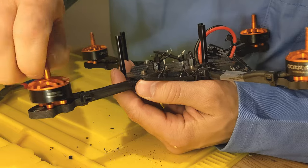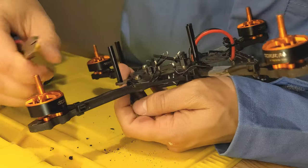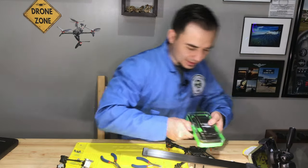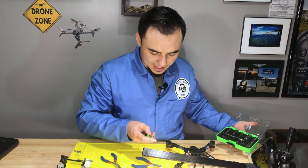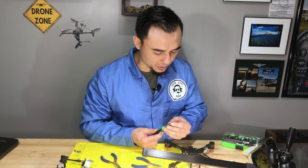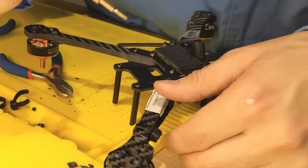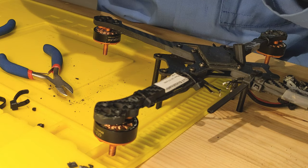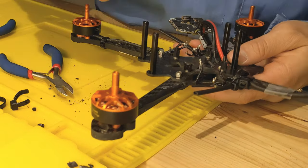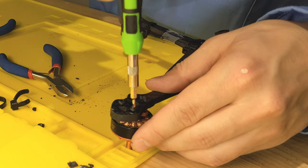Next I want to look at the motor — I'll snip off the zip ties. I loctited the motors on, so we'll see how hard it is to remove. I've also upgraded to a new bit set — stainless steel bits that seem a lot stronger than the ones that were stripping before. This whole pack was about ten dollars at Walmart and comes with lots of different screw tip sizes. I numbered the arms and propellers so I always know which propeller goes with which arm.